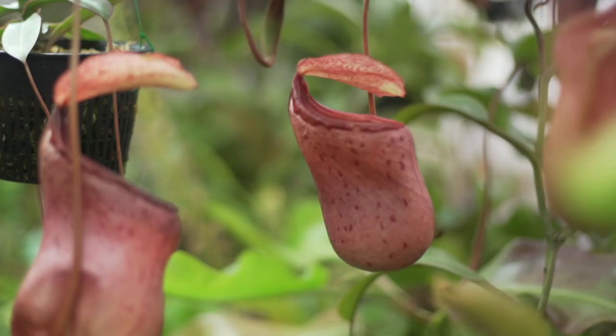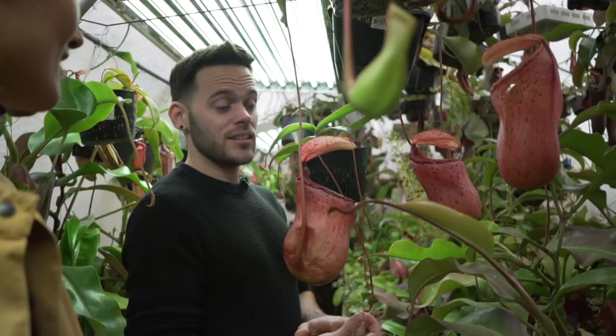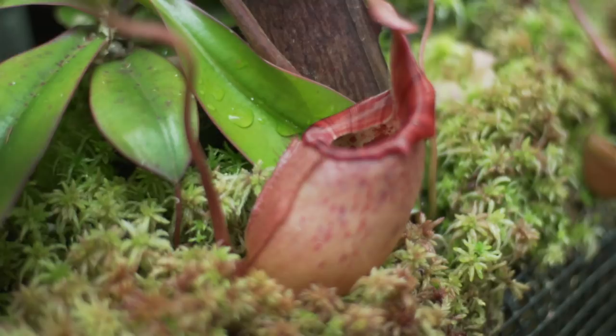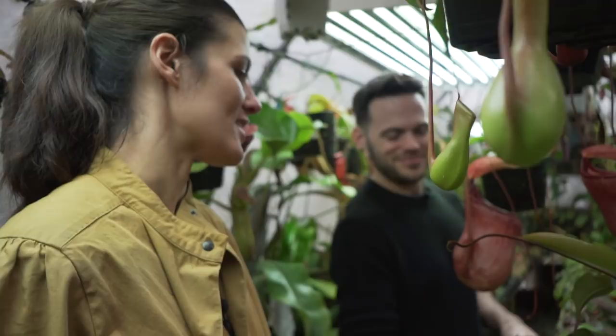How long do these pitchers last? With good humidity and ideal conditions, the traps can last over a year. You can imagine all the energy the plant puts into making these in order to get that nitrogen source and micronutrients — nitrogen is one of those things that is so hard to get even in high-nitrogen soil. The fact that they put in all this energy, you'd hope they hold on to it for quite some time. They're dedicated.